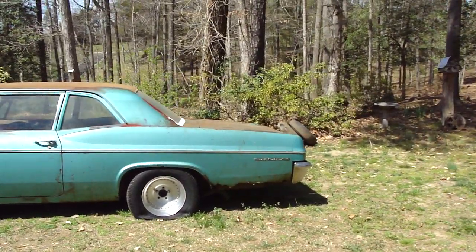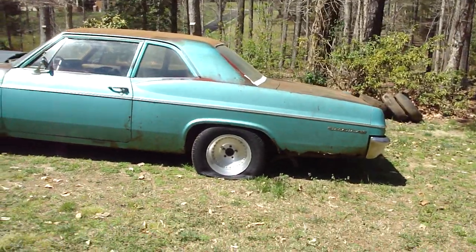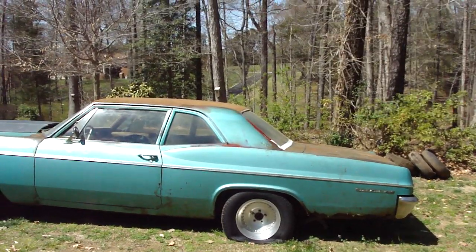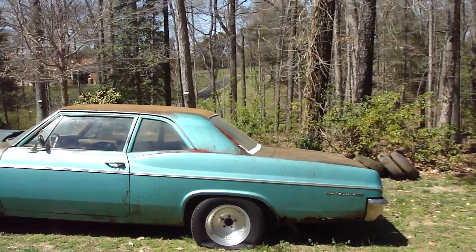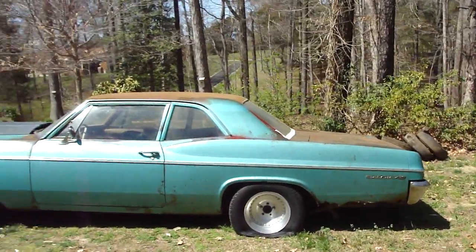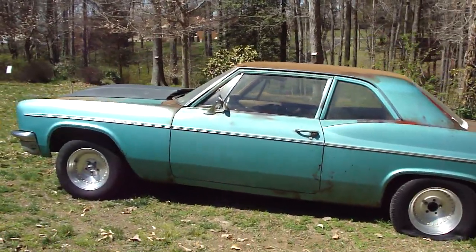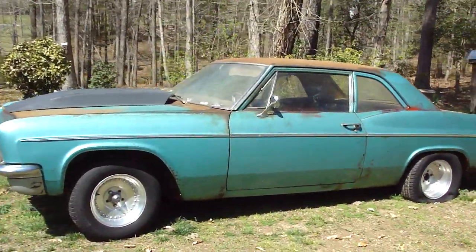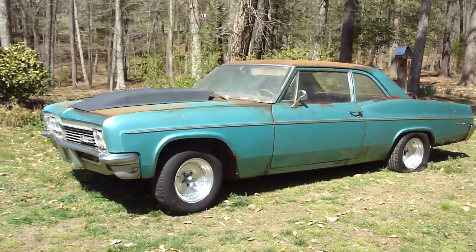A little bit of elbow grease and hard work. It looks like the tire went down a little bit — they're kind of old anyway — but I still got the top to do and the trunk to rub. I think it looks a little bit better. I'll make another video later on and let you know how it's coming along.